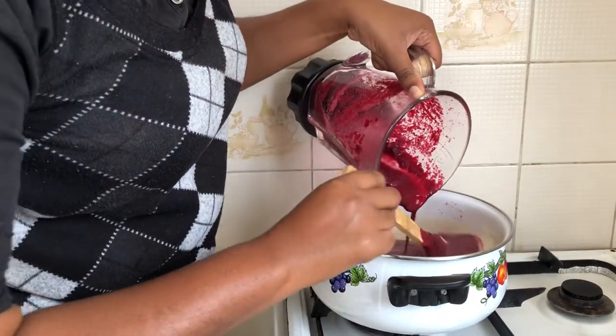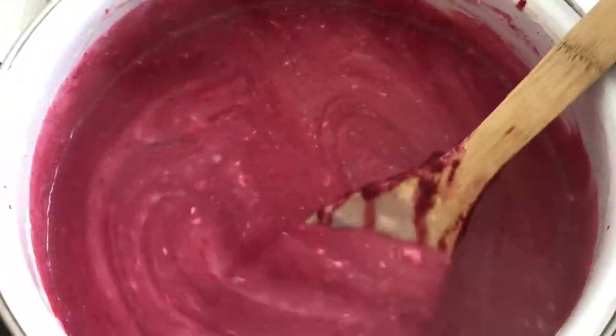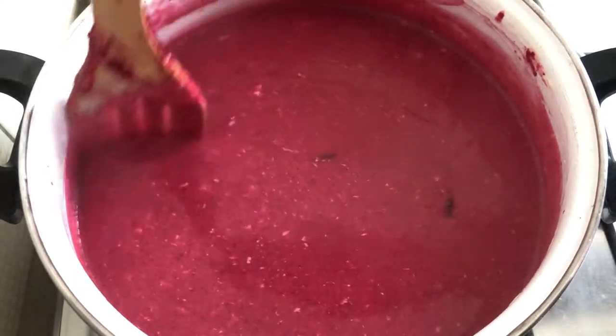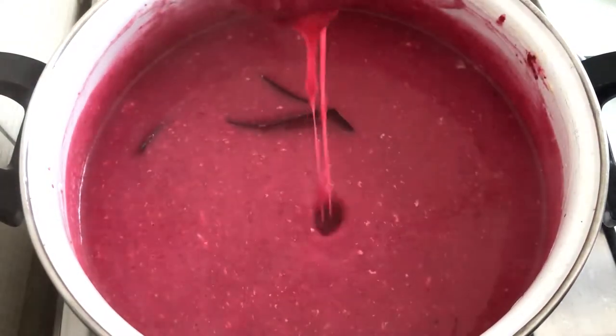I stir it consistently to prevent any kind of lumping. The particles you see in the pot are the coconut cream as it curdles after I added the beetroot. I allowed it to cook for five minutes because I didn't want to lose the color.